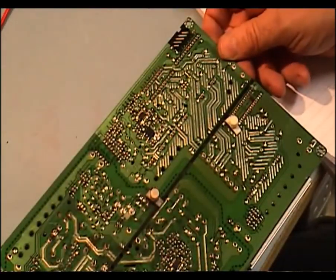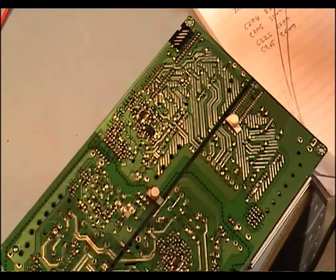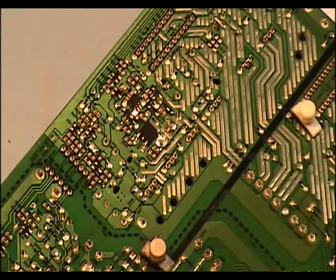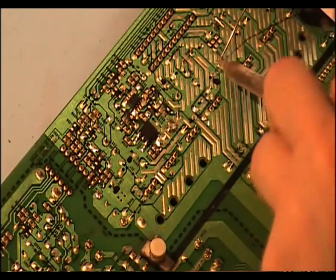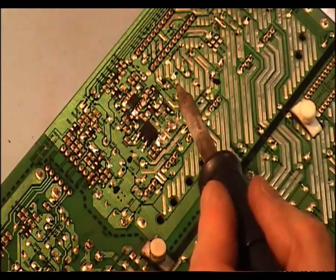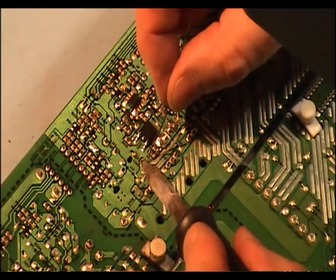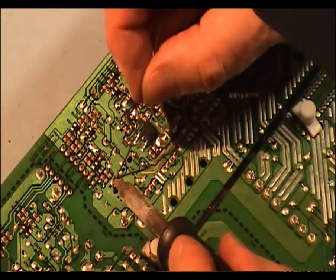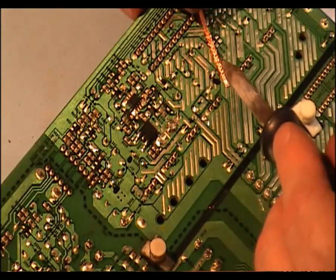We're going to start taking out these four capacitors. We'll start with these two here, and what I normally do is freshen up the solder on it first — it just makes it a little easier to work with. Now I'm using some solder wick to remove the excess solder.